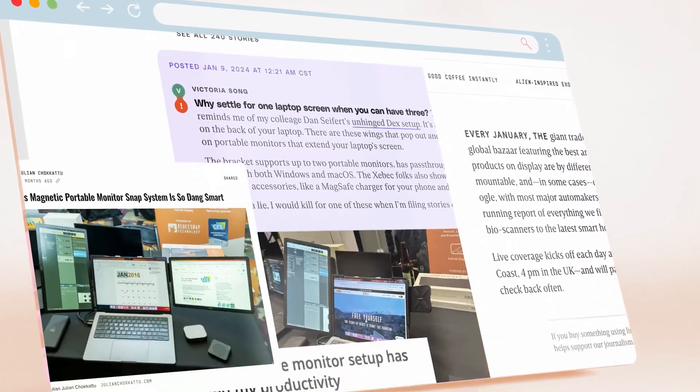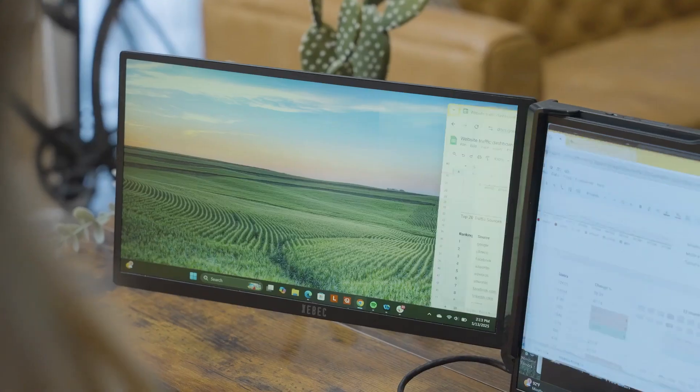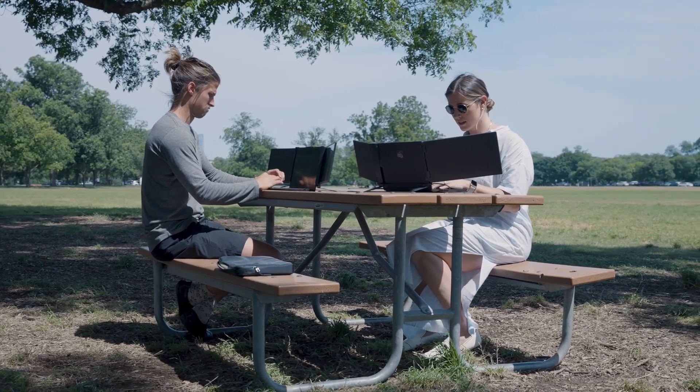We've earned some serious accolades, but more importantly, we listened. You told us what you loved and what could be better about the TriScreen 2, so we went to work — we went all out. You asked, and we delivered. Thank you for helping us shape the future of work, one where you don't have to choose between getting things done and living your life.